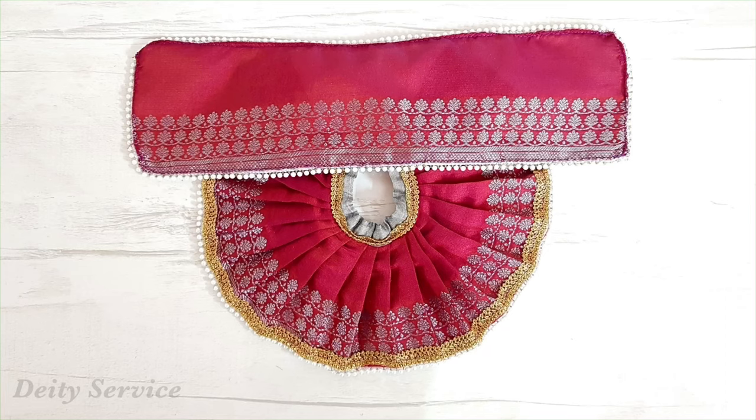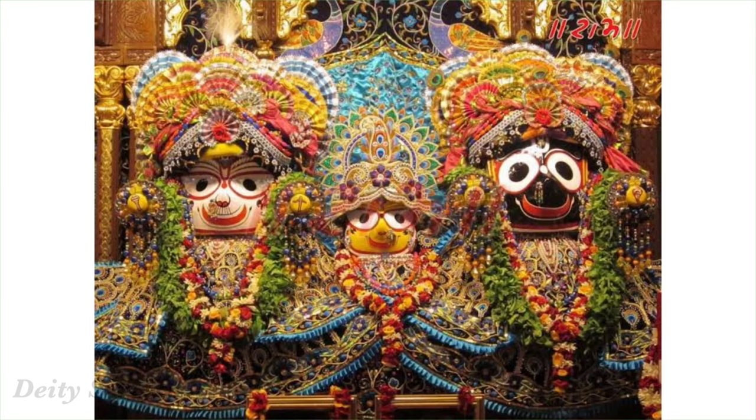Now it's time to stitch Subhadra Rani's outfit. Whenever I think about Subhadrani, I get reminded of a beautiful sweet pastime. We have a devotee friend who lives in Vrindavan. She lovingly and heartfully serves Jagannath, Baldev, and Subhadramai deities. One day, she offered flower garlands that she made to Jagannath, Baldev, and Subhadramai. Unknowingly, the garlands she made for Jagannath and Baldev were bigger and grander than the garland she made for Subhadra Rani — basically, the garland for Subhadra Rani was simple and small.